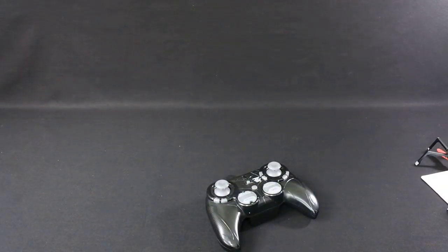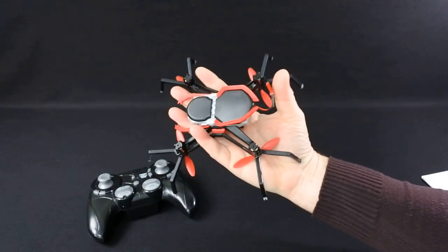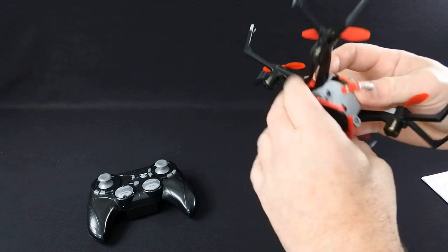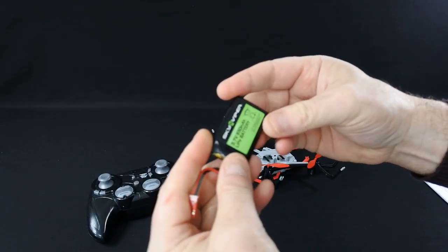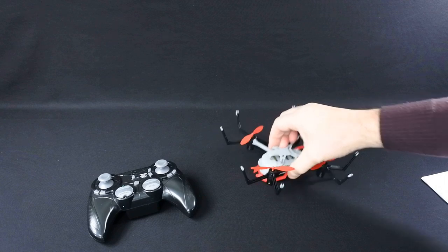Let's just put this stuff down. So this is the drone. The drone is quite a size, as you can see — it's quite big in your hand. It's not a small drone at all. It comes with one LiPo battery, a 650 milliamp hour battery, and it's good for about 5 minutes.